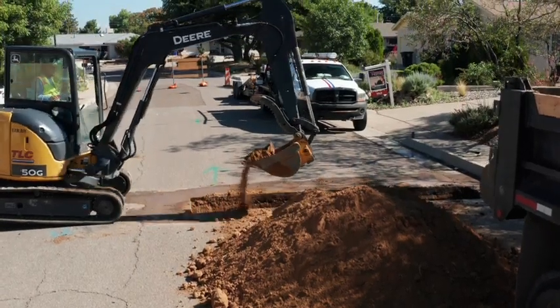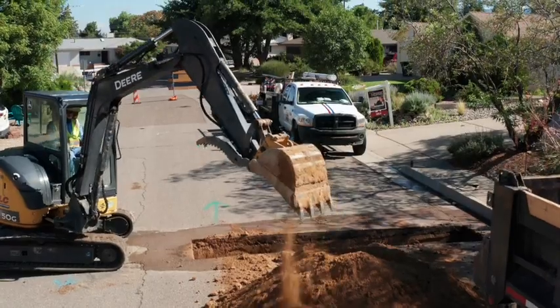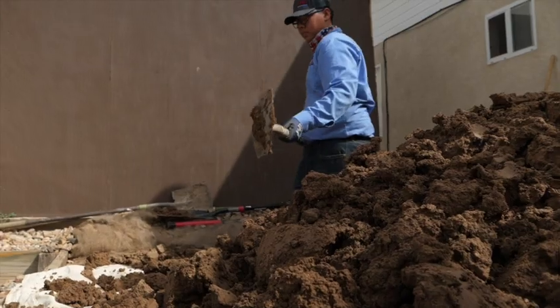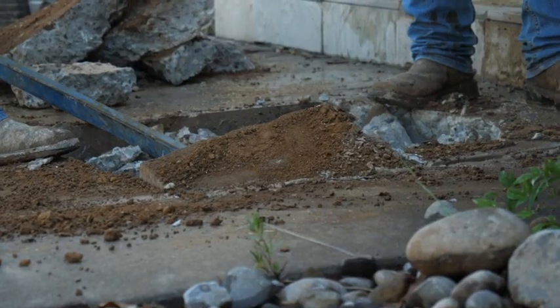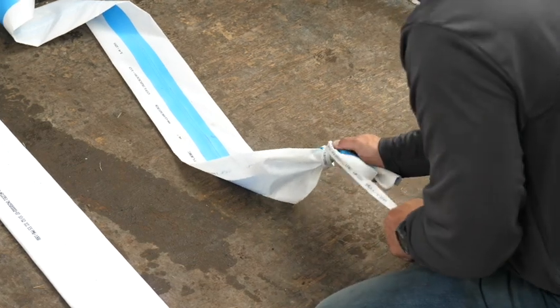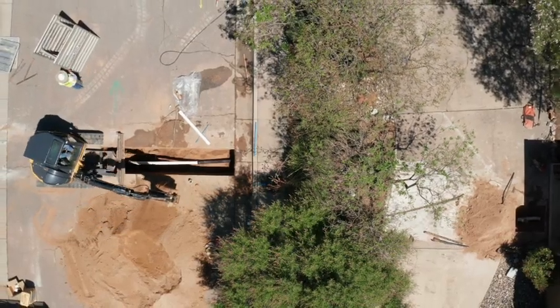Before these advancements in technology, this type of repair could only be performed by excavating the area above the pipe. That type of repair is very extensive and there can be a lot of damage to your landscape, or even worse, the inside of your home or business. But thanks to Permaliner's patented technology, dig and replace has been virtually eliminated.